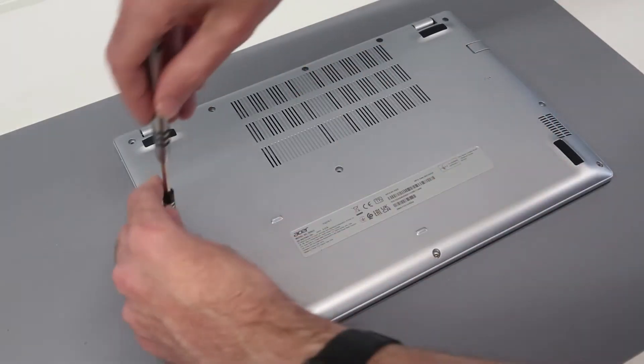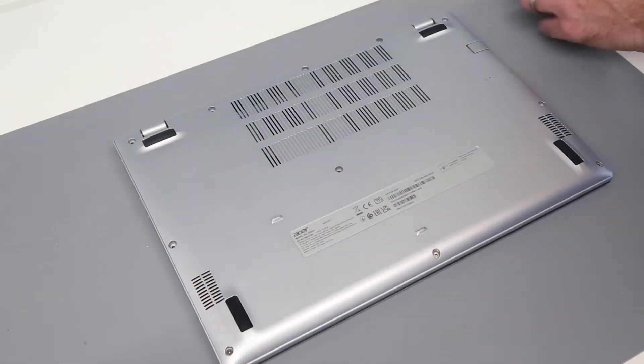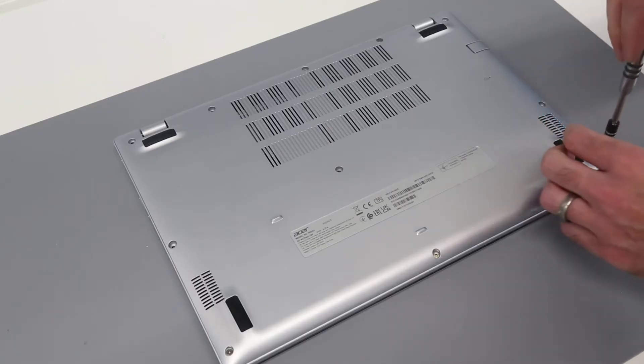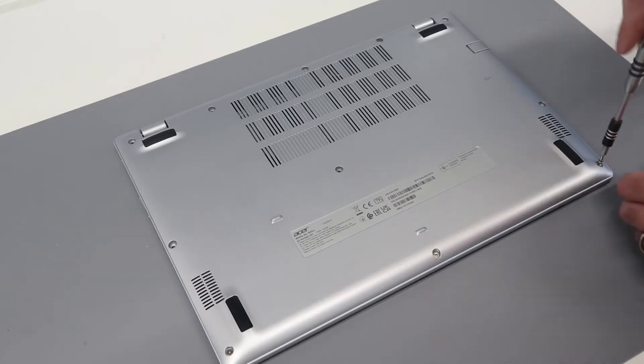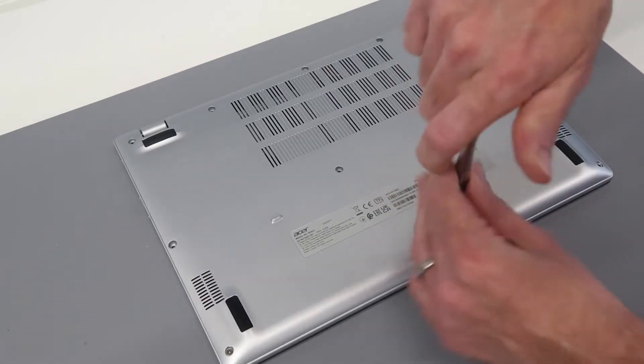We're going to remove these — they're all the same size, but I just place them off to one side in the same arrangement that I took them out. It just makes things easier if you encounter a machine where there is a different size screw in it. Two left now.